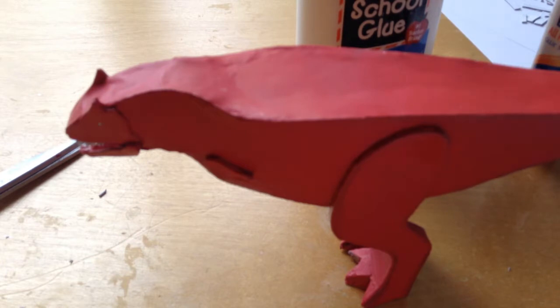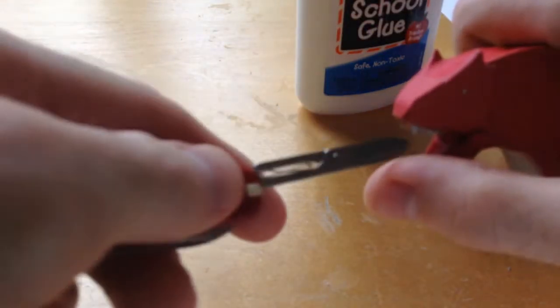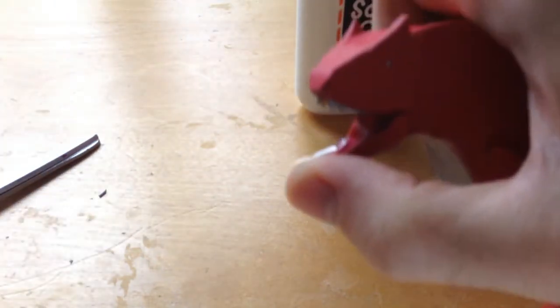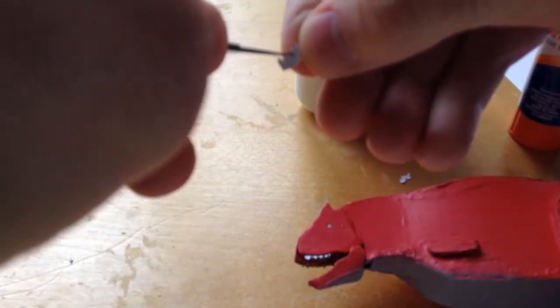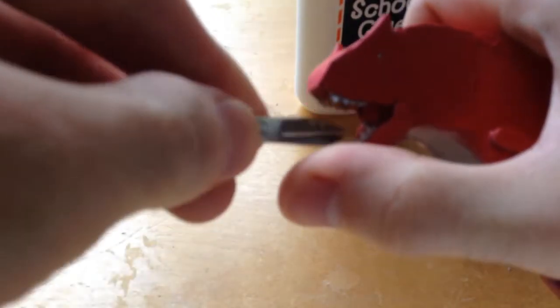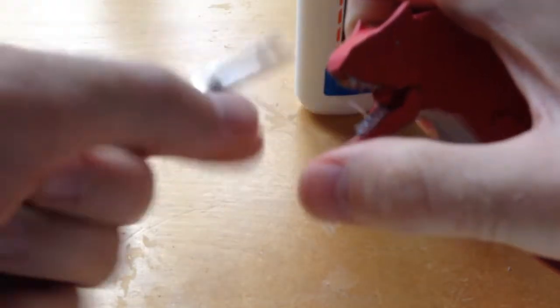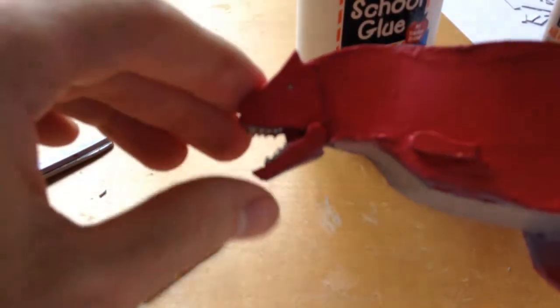For the bottom teeth this is going to be a little tricky. You're going to need your hot glue — shoot hot glue at the bottom and then take the small teeth and pop them in. You have to work quick, so just pour your hot glue in, then take your teeth and put them in. There you go.